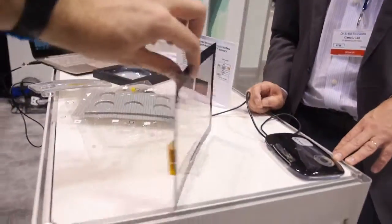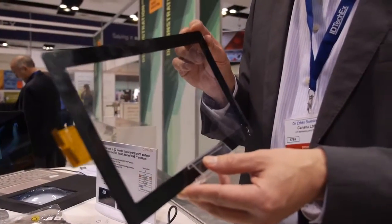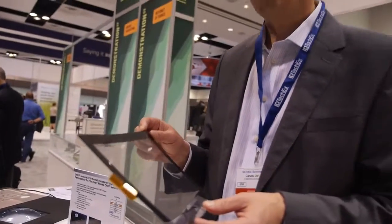So here we have — what is this? The first products will be flat products for portable electronics, something like a tablet. The difference is that our material has zero reflections. It is carbon-based and therefore absorbs all the light instead of reflecting. So no more reflections from the touch sensor on the tablet.